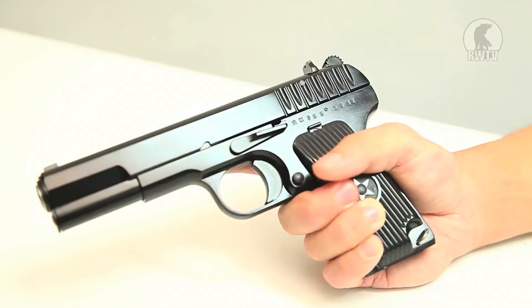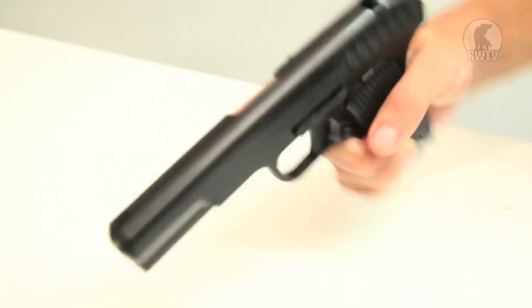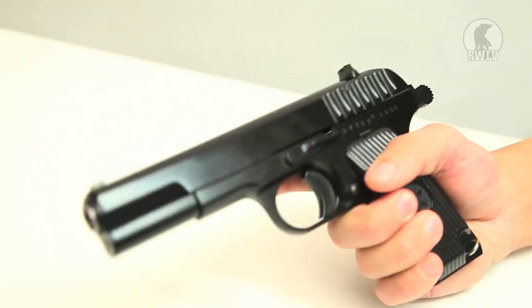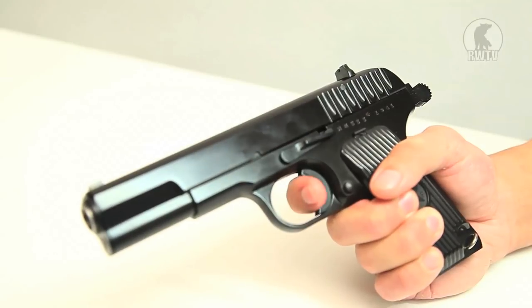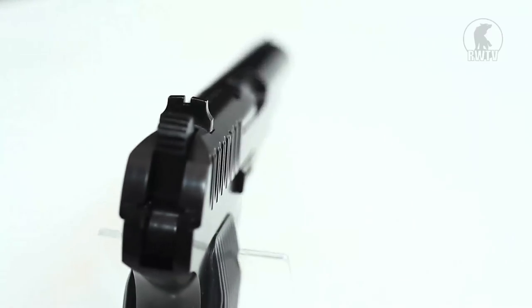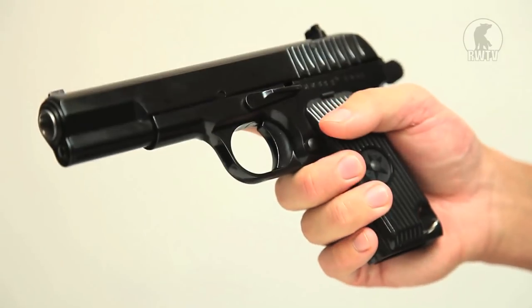When the real steel version of the TT33 first came out, there were no safety features and the magazine would usually fall out whilst you're firing, which was very annoying and dangerous. WE have designed a safety feature on the left side — you can't find it on the right. If you pull it back and you're ready to fire, push it down for safe and pull it back up to fire. The sights and hammer are very realistic, and the mag release and slide lock are only found on the left side.